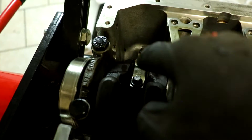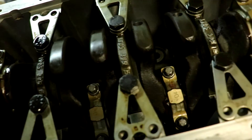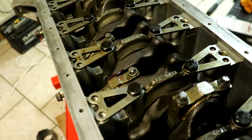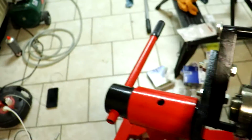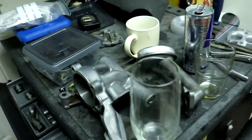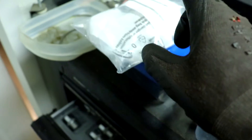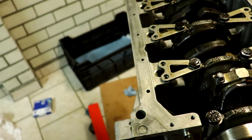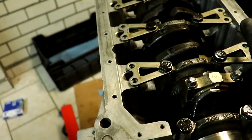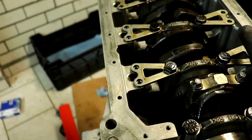All the connecting rods are torqued and angled, so that should mean the rotating assembly is completed. What's next is the oil pump — I got a new spring, C-clip, and piston, so we're going to rebuild that. Together with the oil shield, we can put it in, and then the bottom end is done — except for the oil pan.